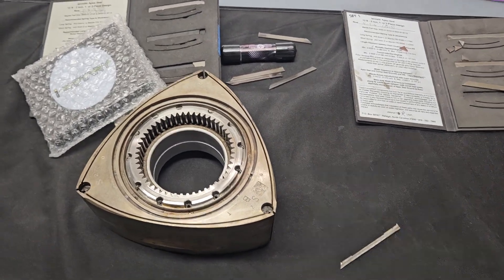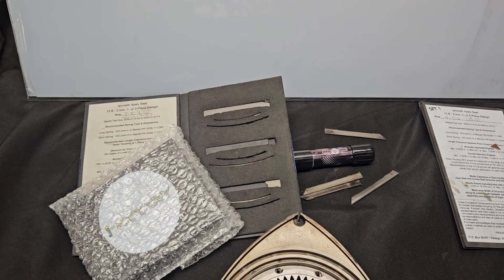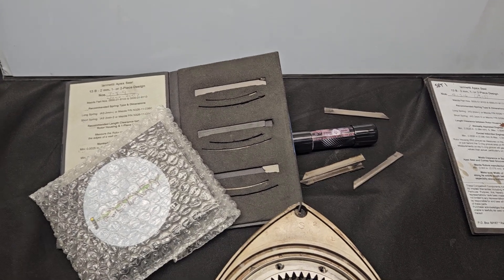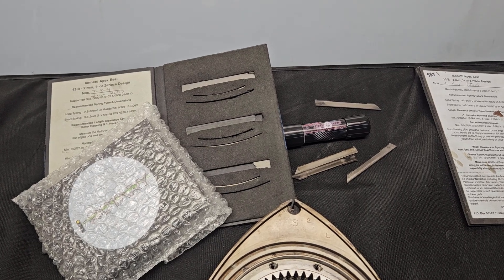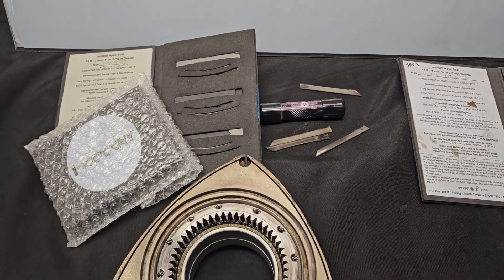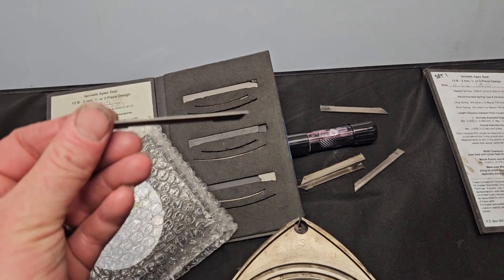Most of your aftermarket seals serve more of a modified or specific purpose. When you get into ceramic seals, like we covered, they're derived from Mazda Speed, Le Mans Racing, and Mazda's IMSA background. The ceramic seals are great in the right application and can potentially outlast anything, but I wouldn't necessarily recommend them in a street car. We generally use ceramic seals in touring cars and high-end naturally aspirated builds.